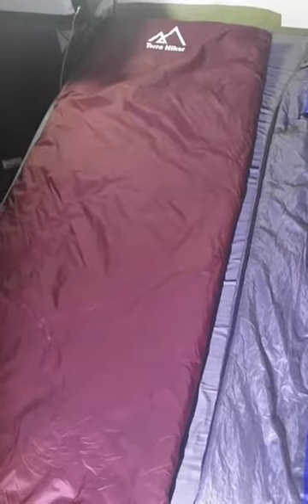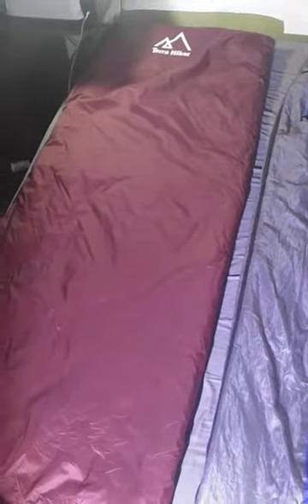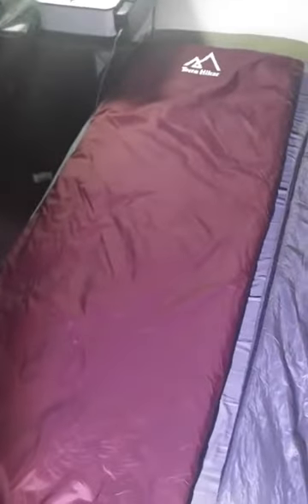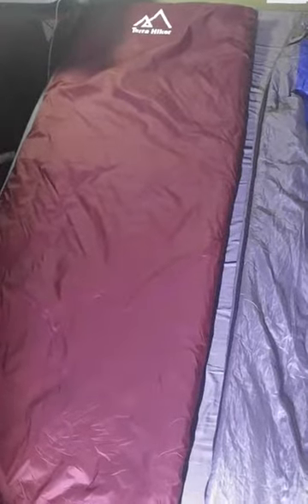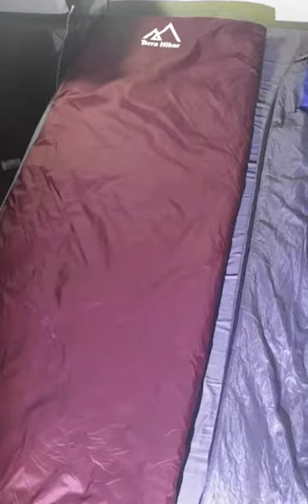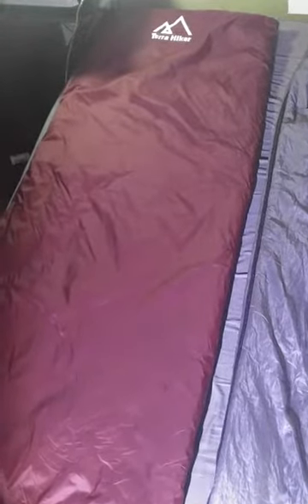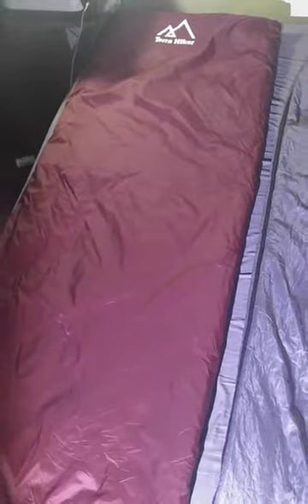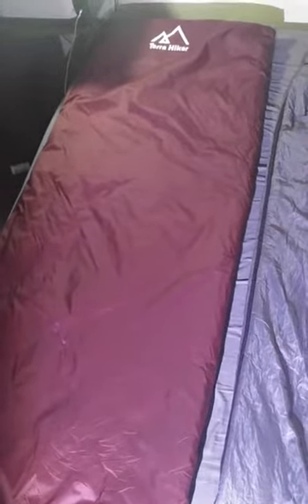I'll show you the stuff sacks for both of these bags when the video is done so you can see how small they get — no problem bringing either one of these in a pack. So again, 1.6 pounds, stuffs down to nothing. It is cotton filled, unzips all the way, it's a rectangle bag. I'd say for 6 foot and under, this is going to be a really good bag for you. It is a little narrow, so skinny people, that's all you.